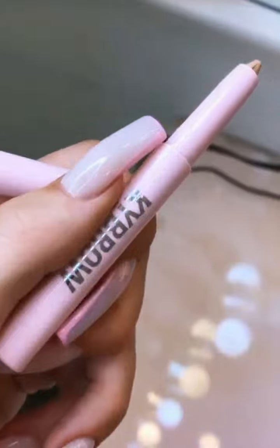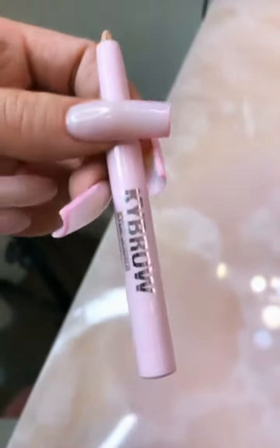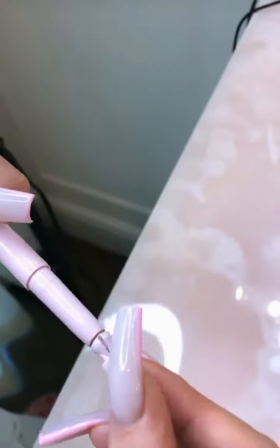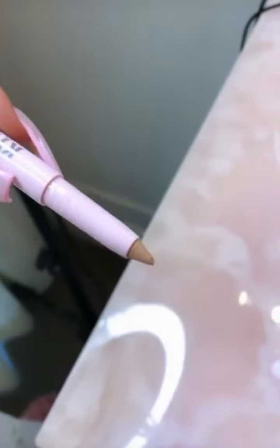I use this every time I do my makeup. I use the shade medium matte, and the best part about these is there's a little sharpener at the end. You pull this out and sharpen it, and it just makes it pointy again.